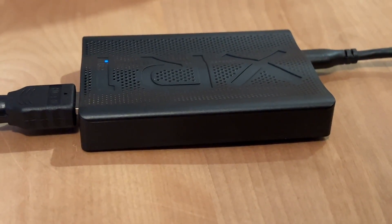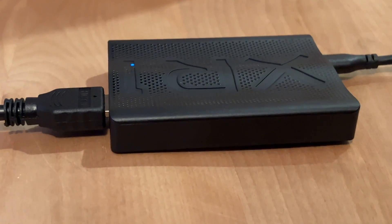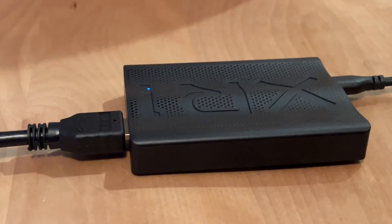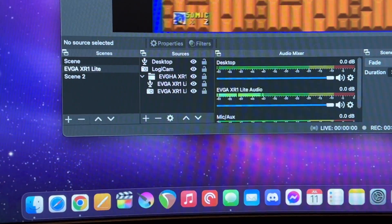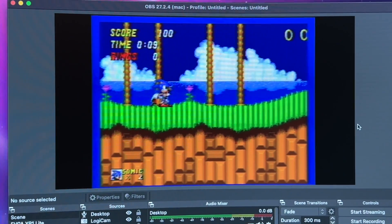It comes out of that upscaler down an HDMI port to the EVGA XR1 Lite. I highly recommend this capture card if you're in the market for one — it's basically an Elgato HD60 for basically half the price. Like any HDMI capture card, it feeds directly into the computer to give me my signal into OBS. The EVGA XR1 Lite is designed to work with OBS, so it's a no-brainer choice for something like this.